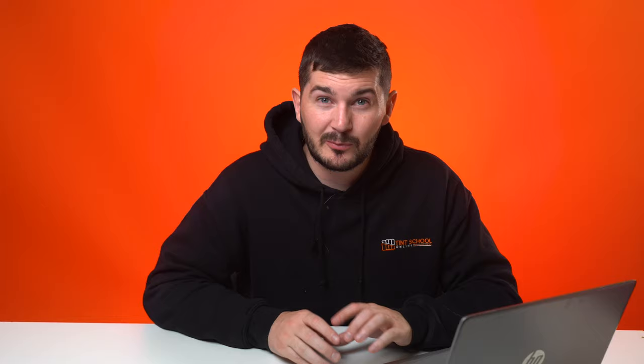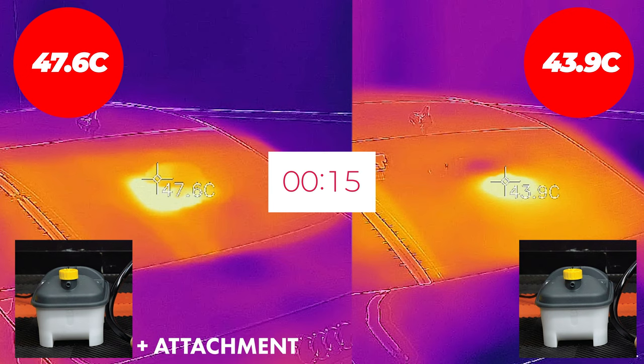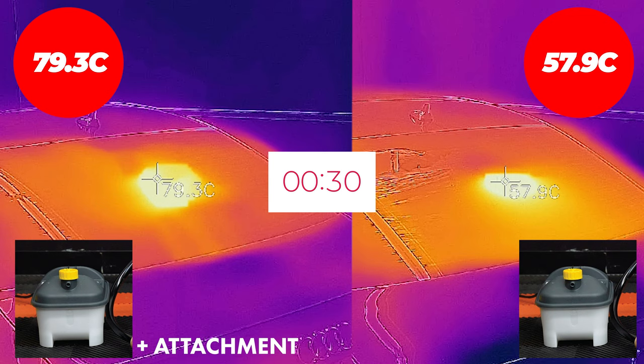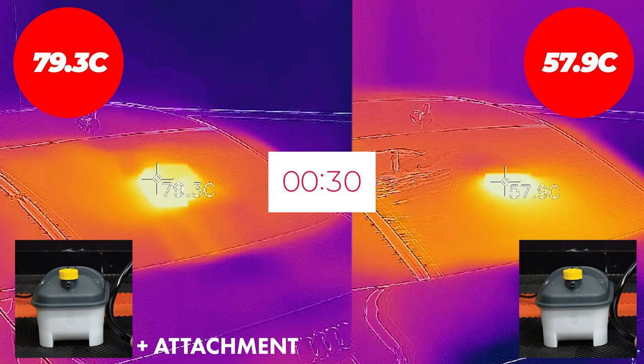Here's an additional test: the Wagner comes with a closed box attachment, so we ran it on one section with a timer. After 15 seconds with the attachment, it reached 47.6 degrees — heating an area five times bigger than without it. After 30 seconds it hit a whopping 79.3 degrees, which is another 20 degrees hotter than the Wagner without the attachment, while heating a far larger controlled area.